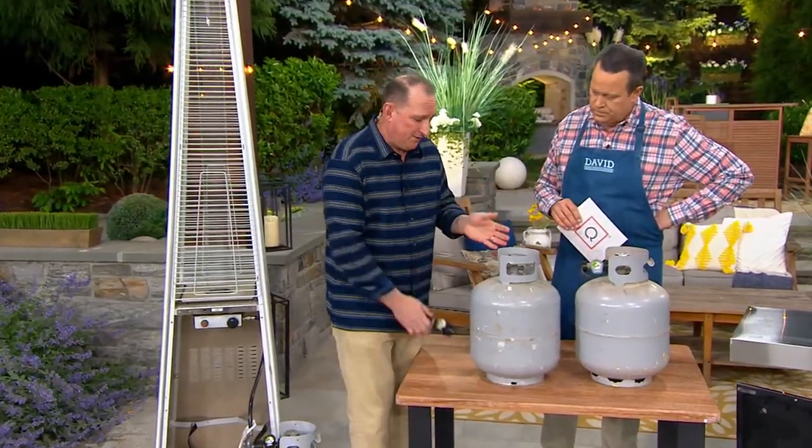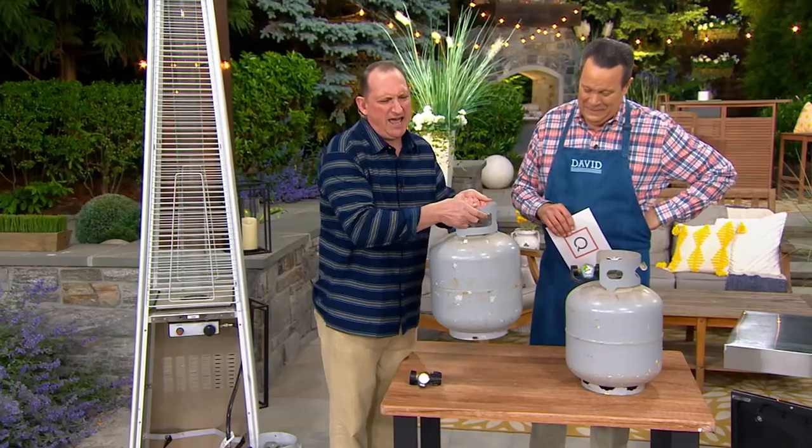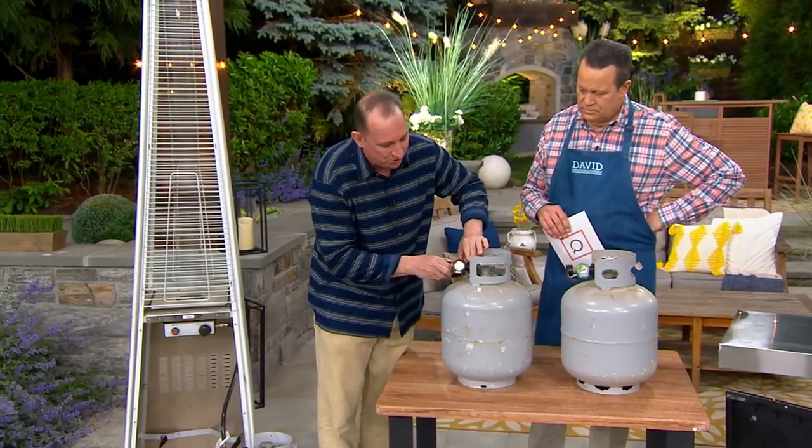I remember my dad always could go outside and go like, 'that's a half tank,' or 'that's three quarters' — he had no idea. He was just picking it up. And of course we'd always run out of gas. So this is just a very simple way. I think every house, if you grill, should have one.